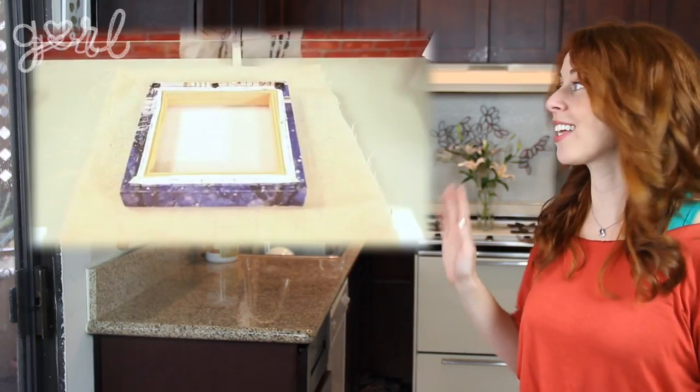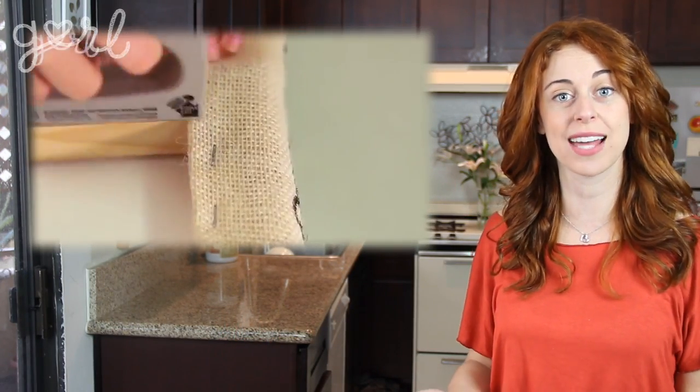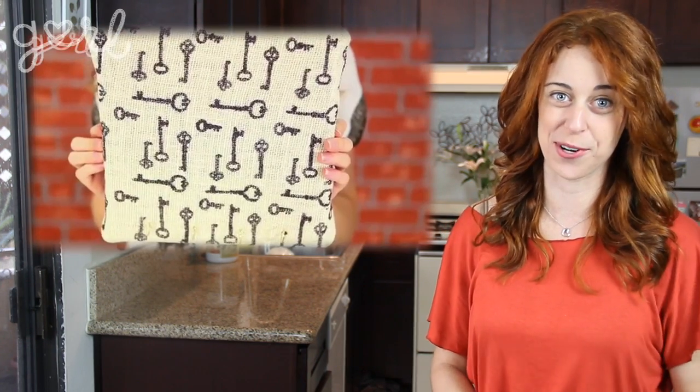If you wanted, you could even skip the painting altogether and instead follow the technique from my push pin key holder DIY to cover your canvas with fabric like burlap. This will add more of a vintage design to your prom photos.